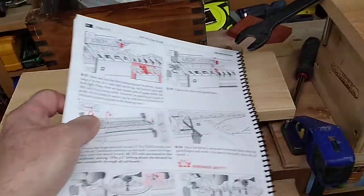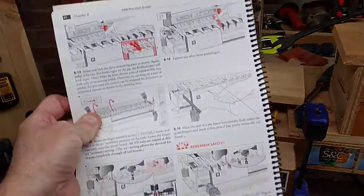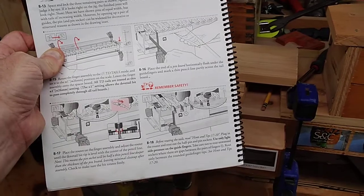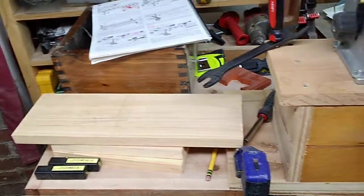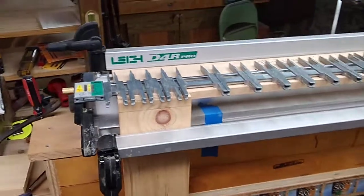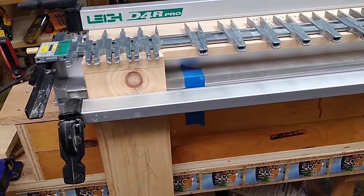You can do that for decorative purposes or for strength purposes. I highly recommend that if you get the Leigh D4 you use your manual — I had to do a refresher so I could get my unit set up and ready to go. I did maintenance on this and you can look that video up — it wasn't too long ago.